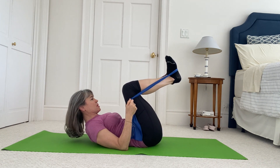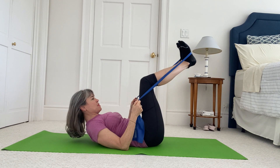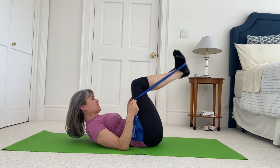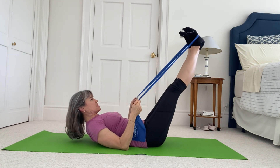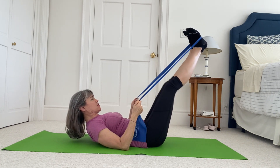Anchor your duck tail as you bend your legs in. Scoop your tummy and press, bend in as much as you can while keeping your duck tail. Scoop your tummy in, press and bend. Two more — squeeze your heels. Last one.